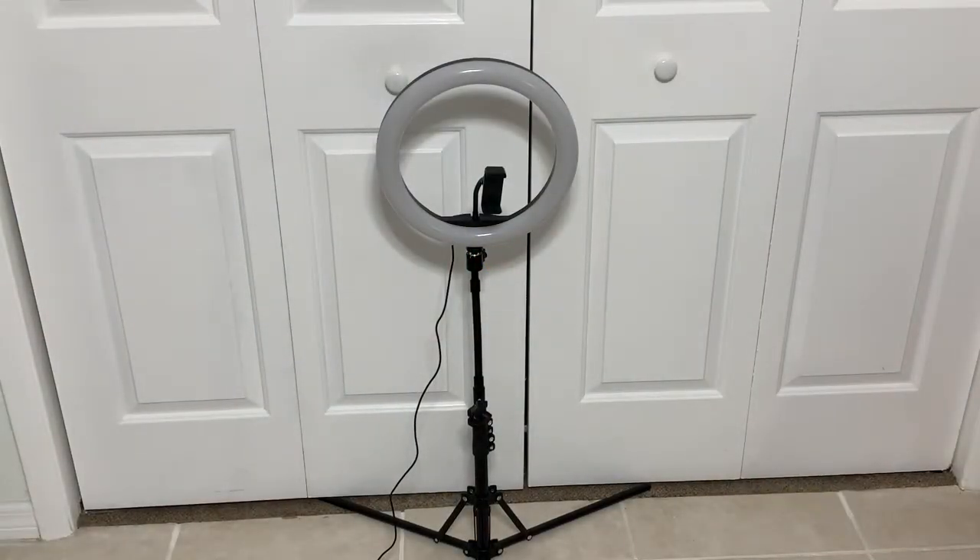This is the Lepetti LED ring light and I purchased this off of Amazon for $36.99 and I have to say it is nice, I really like it. It's pretty much like a knockoff of the Neewer ring light, and it features a 12.6-inch LED ring light. It does come with an expandable tripod, a phone holder, and a camera holder.